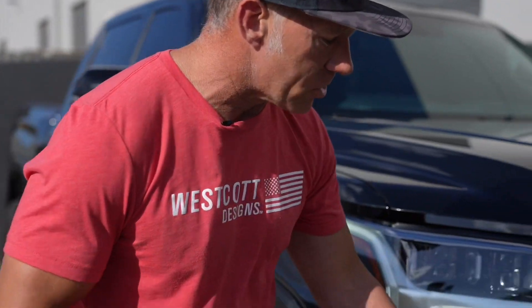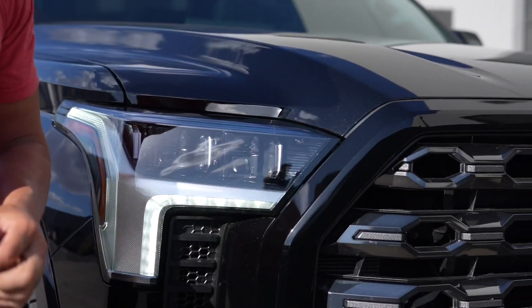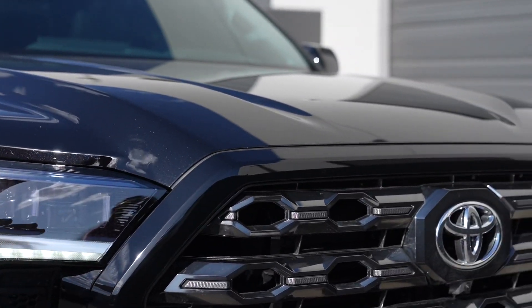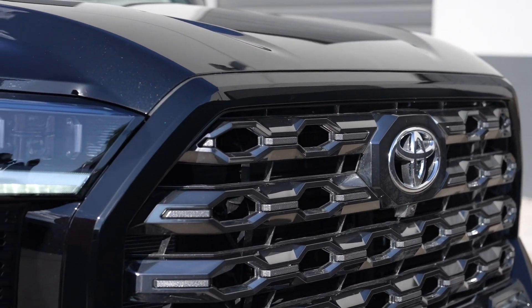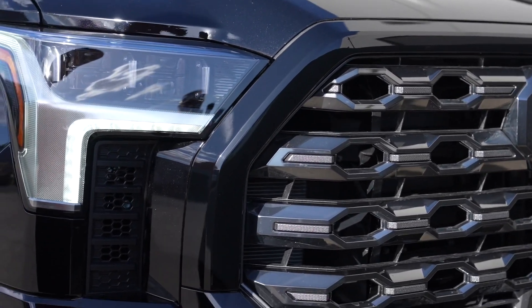One of the other things we did to the truck is we color matched the outer molding of the truck here, and it really ties everything in on the truck. It really kind of offsets the grill on this, and we think it looks really good together. Let us know what you think about it.